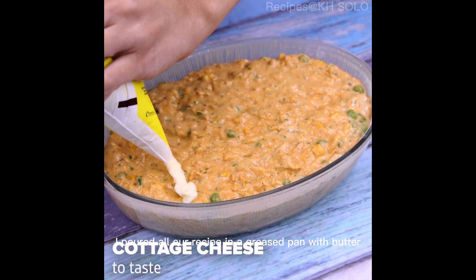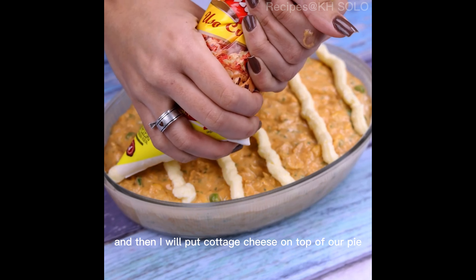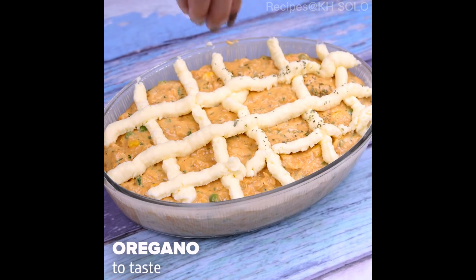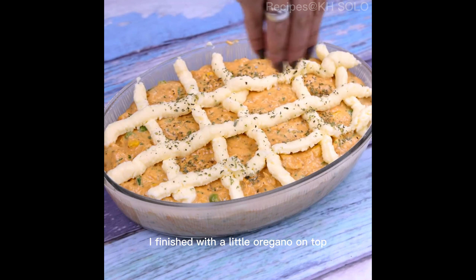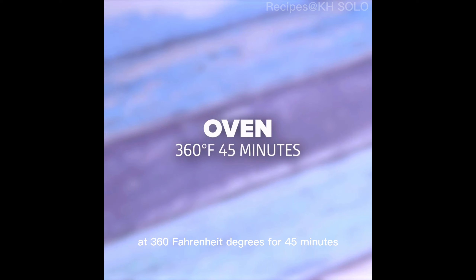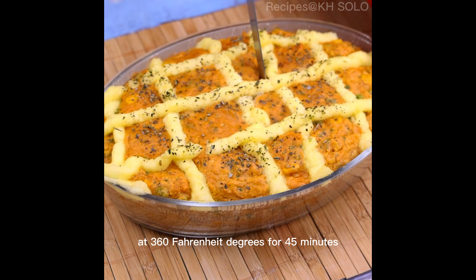I poured all our recipe in a greased pan with butter and then I will put cottage cheese on top of our pie, remembering that it is optional. I finished with a little oregano on top and I will take it to the preheated oven at 360 Fahrenheit degrees for 45 minutes.